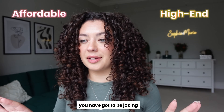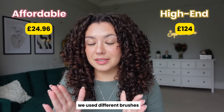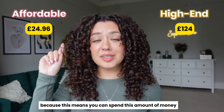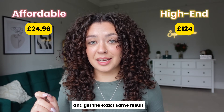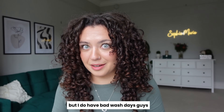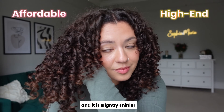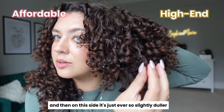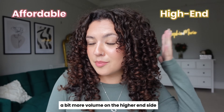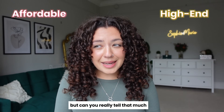You have got to be joking. I was not expecting that. How are they identical? This has never happened on a side-by-side for me before. We used different brushes and completely different products. This makes me so happy — because it means you can spend the affordable amount of money and get the exact same result. Obviously everyone has different curl types and textures. But I do have bad wash days — I've used products before and thought they were awful. The more affordable side is softer and slightly shinier. The high-end side is just ever so slightly duller.